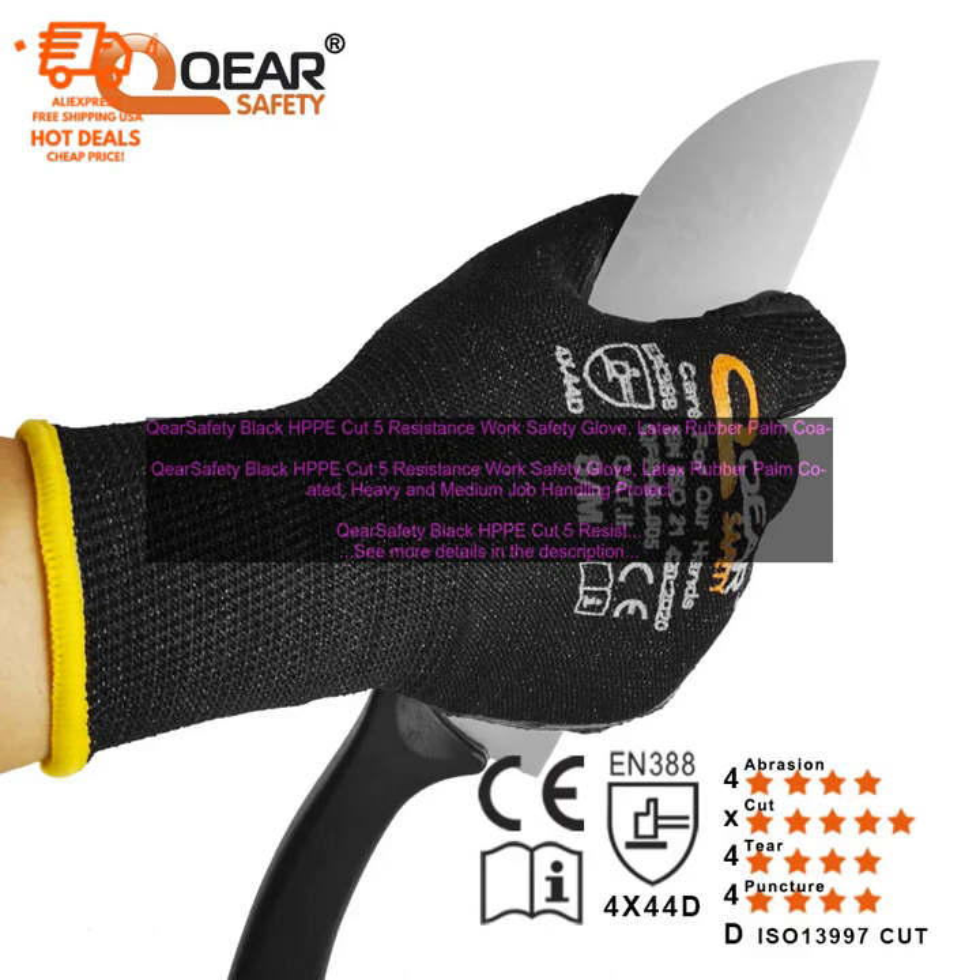Here are some of the benefits of using the Care Safety Black HPPE Cut 5 Resistance Work Safety Glove. Cut Resistance: The gloves are made with a high-density polyethylene (HDPE) material that is resistant to cuts and abrasions, making them ideal for workers who work with sharp objects or in hazardous environments.